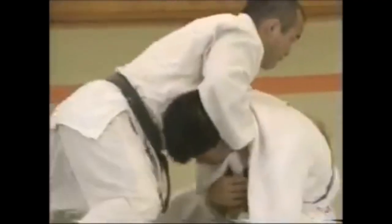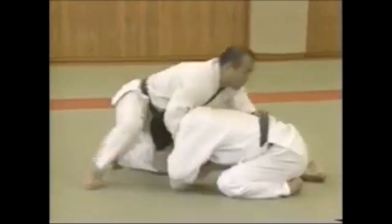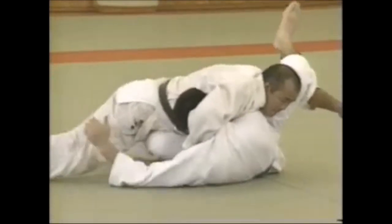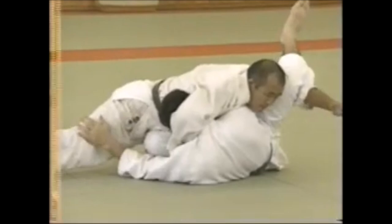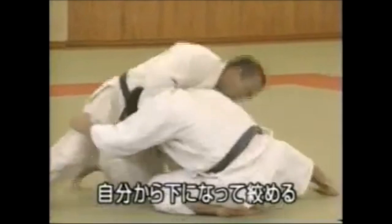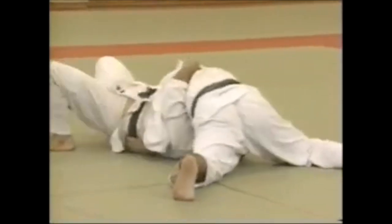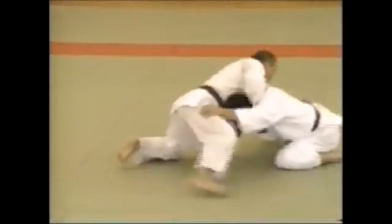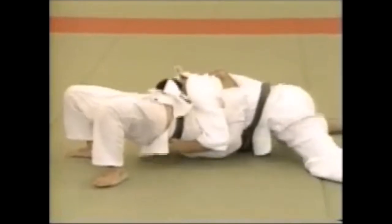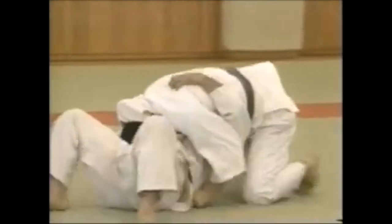He whips it across and drives into him — that is very important. Then using the belt and the leg, he can actually put them down. Now there is another variation: a flipping variation or a turnover. You put it on and then go underneath. It might look like you're putting yourself into Kesa Gatame or North-South, but in fact you are accentuating the choke or strangle while putting it to a deadlier effect.